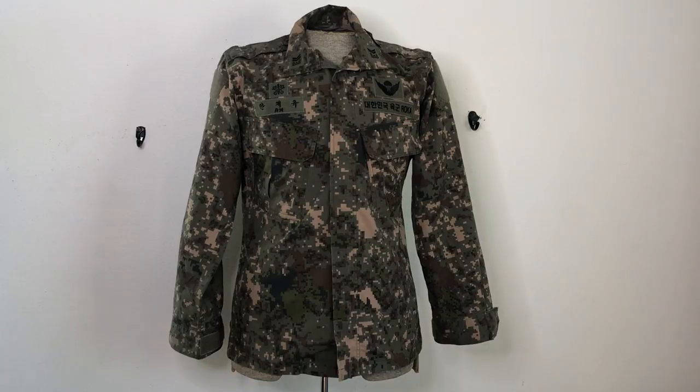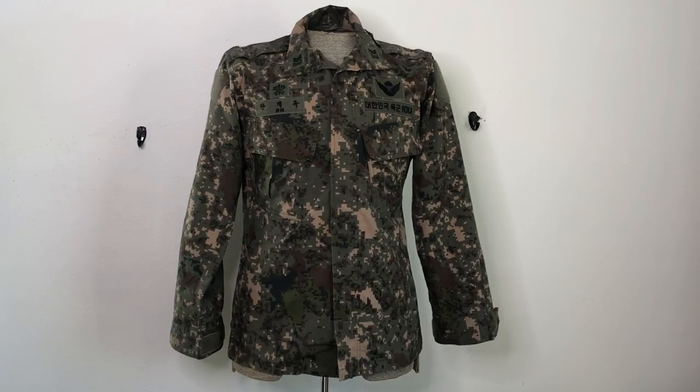I've had some people on my previous ROK pattern videos comment and say they were in the Army or the Navy or something like that — this happens to be an Army shirt. They said it actually performs fairly well on coastal areas and in the jungles. It might be a little bit too khaki, but overall the general consensus is that most ROK soldiers are pretty happy with this pattern.